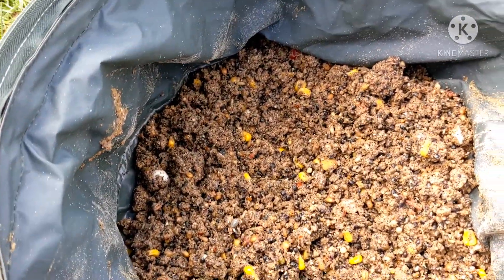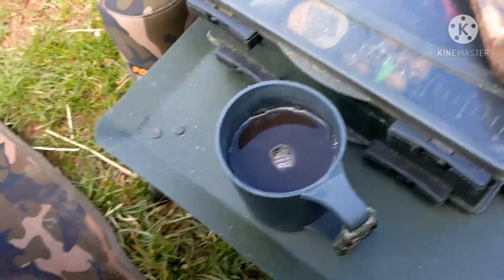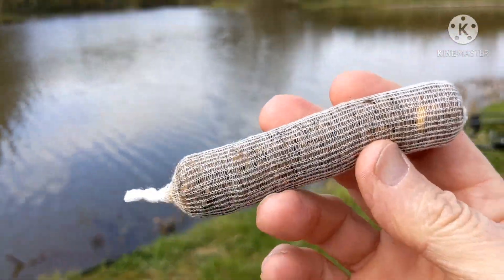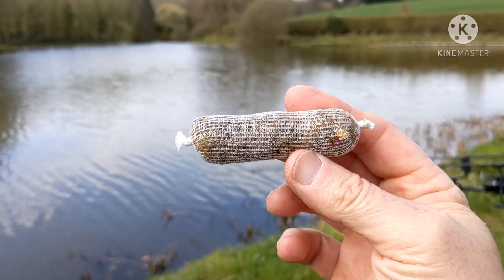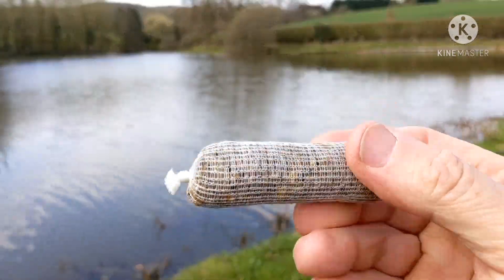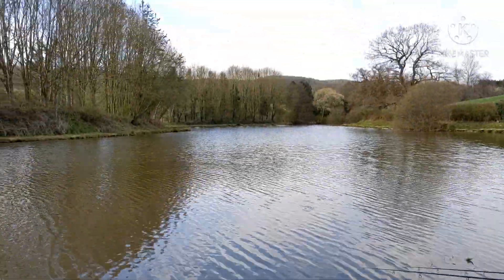Right, there's my bait sorted. I put the black gold in this morning with the mix. Look at this one - how long is that? About four or five inches long. That one's for the margin. And then casting out, this one's about two and a half to three inches long - perfect. You can see a piece of chilli there with that corn because I've got chilli corn in as well.